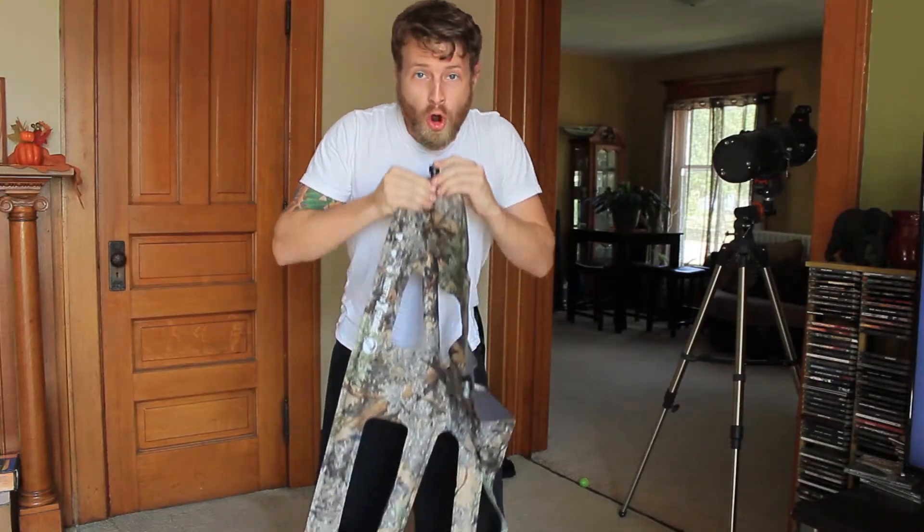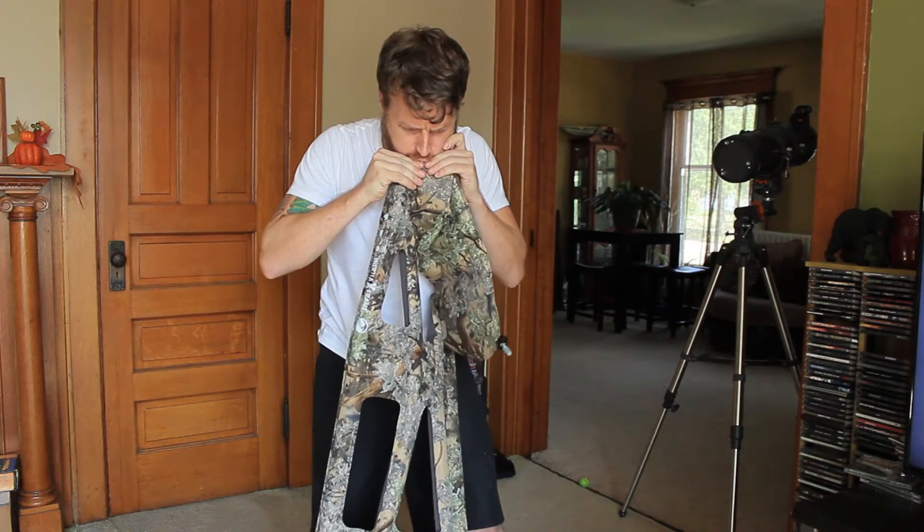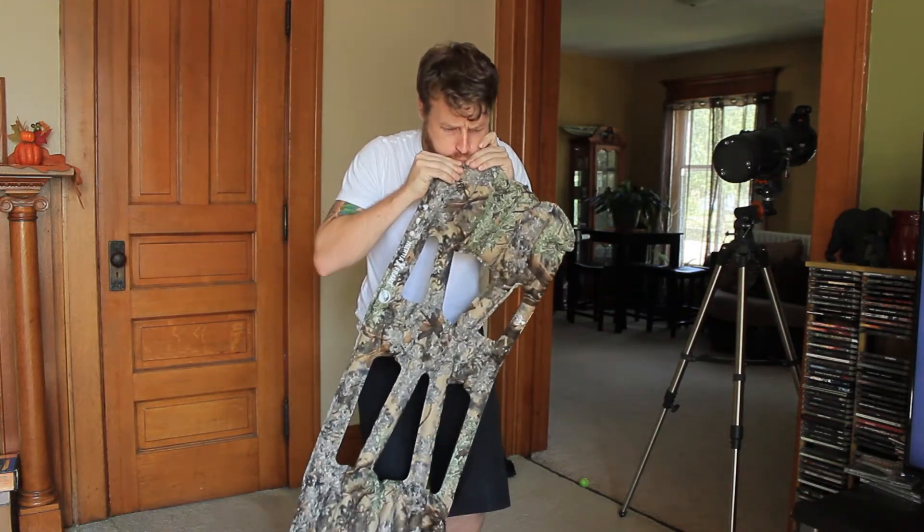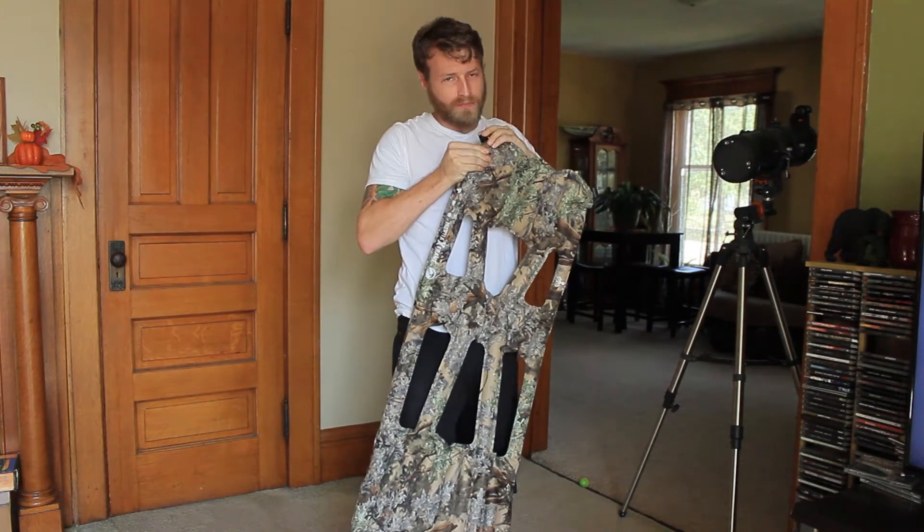Something I also really like about the Inertia X-Frame is it takes three breaths to blow up — literally no time at all, no energy at all. If you set up camp super late and you just want to get to sleep, this is the pad you want.